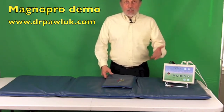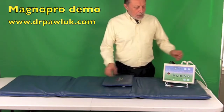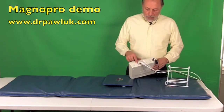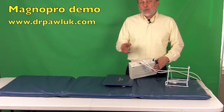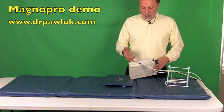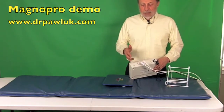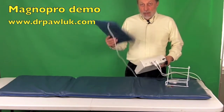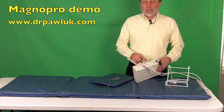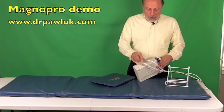We have two applicators: the whole body pad and the pillow applicator, and they are both plugged into the back of the control unit into ports A and B. You can't run something in B without there being something in A, so fundamentally you're going to usually have both of them running simultaneously. But if you're going to travel and just take the pillow applicator with you, then you'd want to have the pillow applicator in the A port.